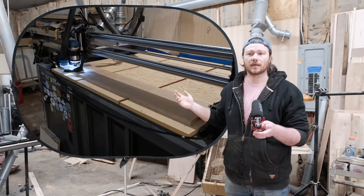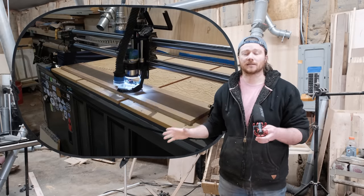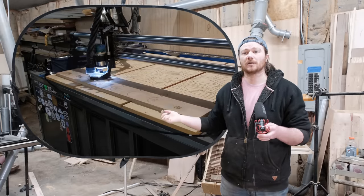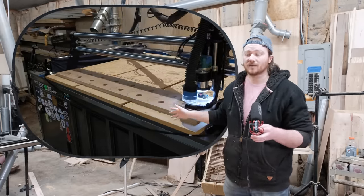This only takes two bits. I used a 60-degree V-bit to do all the text and picture portions, and then a quarter-inch downshear bit to do all the pocketing as well as the profile toolpaths.